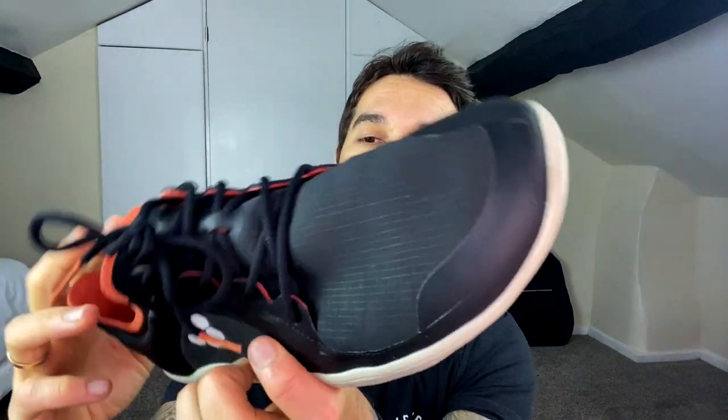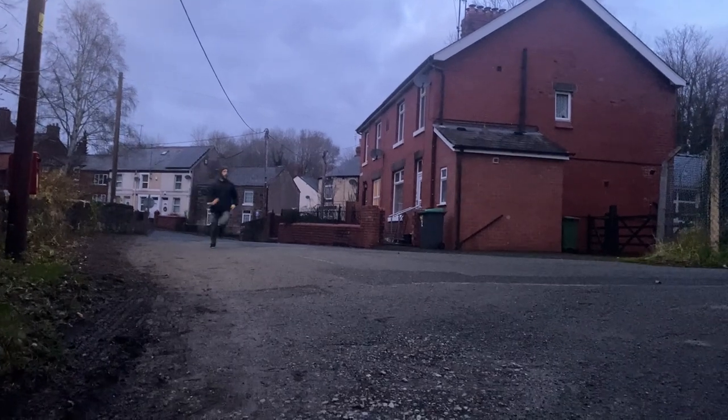They're exactly the same as the first trainers I got but completely waterproof. It pretty much rains every day now and they have a water resistant shell on top — they're dry as a bone. When I was wearing my old ones my feet were soaking, so these solved that problem. I've even been for a few runs in these and they're light as a feather. I'd give these a solid nine and a half out of ten — I'd probably even just get these over the other pair because it's always useful to be water resistant. Zero complaints.